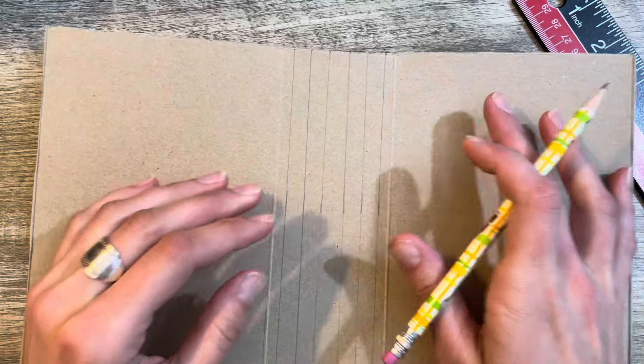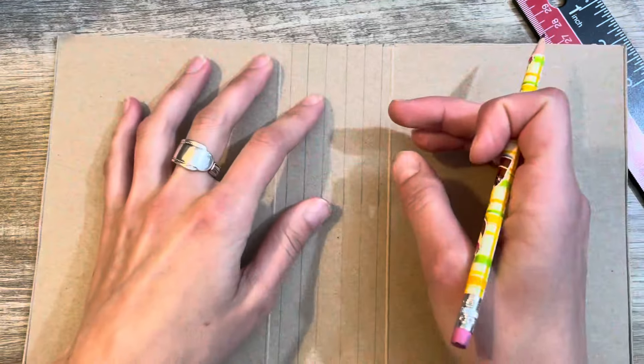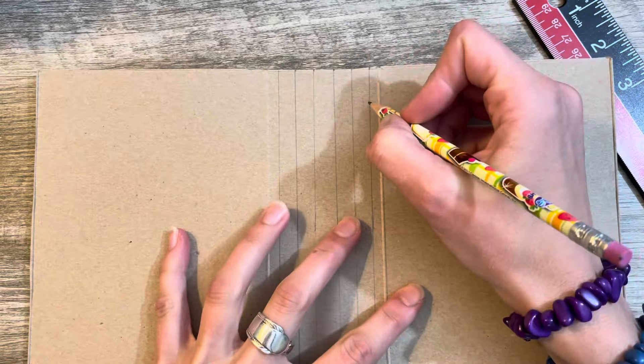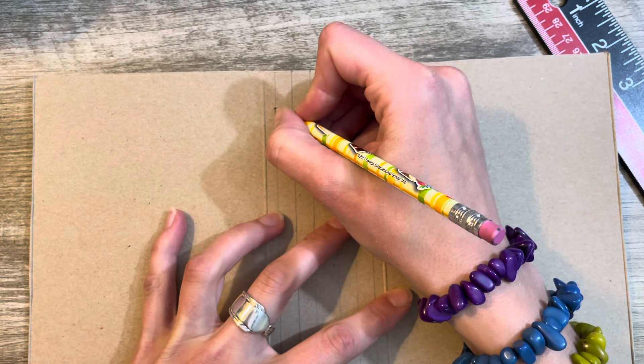I've already come up with a name for my journal. This journal is going to have kind of a theme. She has a name — I will tell you the name in a little bit. I'm going to keep you watching, so make sure to keep watching and then I'll tell you the name.